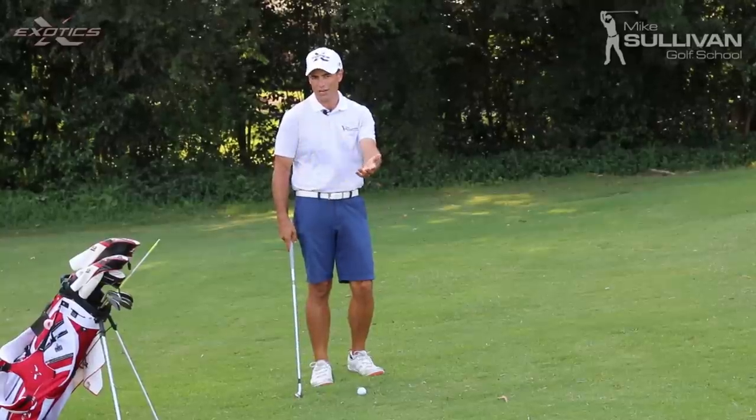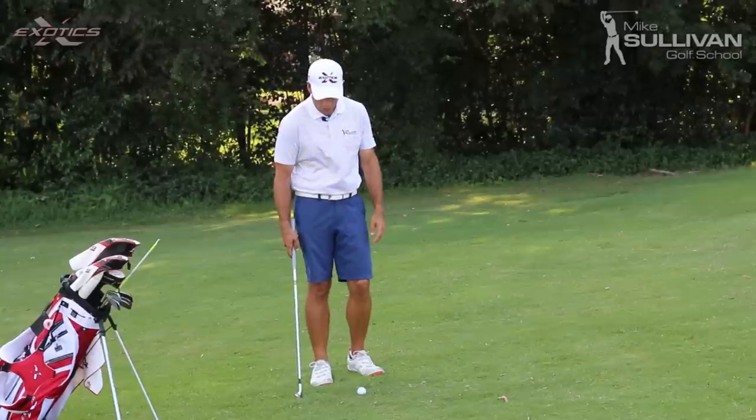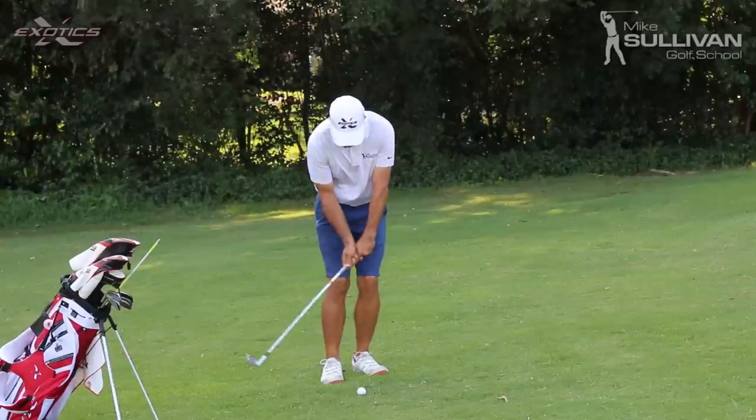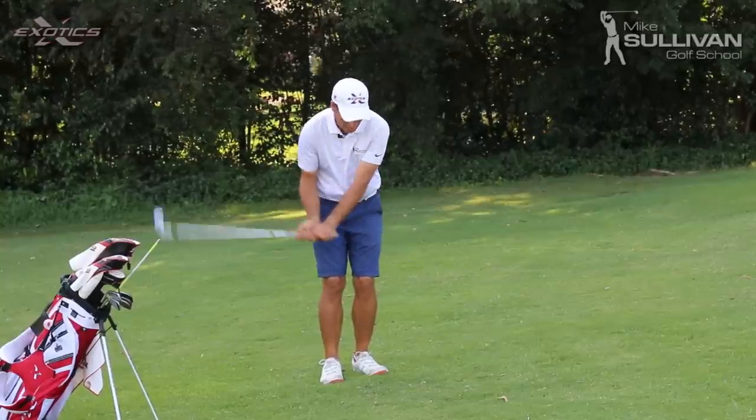Once in a while, we hit a good shot that way, and that of course makes it even harder because you think you're doing everything right. The problem is that we have an issue where our hands get active, the club head goes past our hands, and we get that scoop.